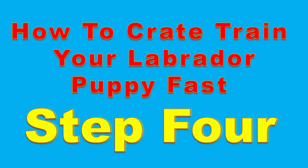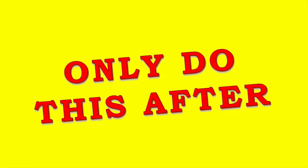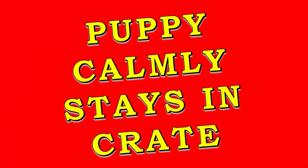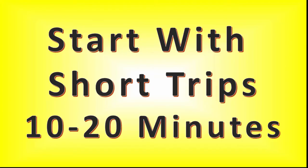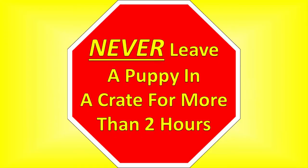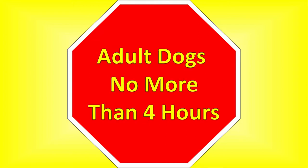Step four: leaving them in the crate. Once you hit the 30-minute mark and your puppy is staying calm and relaxed in the crate, you can start leaving them in the crate when you're gone. Say your command word, give them a treat and praise when they go in, then calmly close the door and leave. Don't make a big deal about it — just calmly and matter-of-factly close the door and leave. Start with short 10- to 20-minute trips and slowly increase the time. Never leave your puppy in the crate for more than two hours — that's about all their bladder can handle. Adult dogs should never be in a crate for more than four hours.